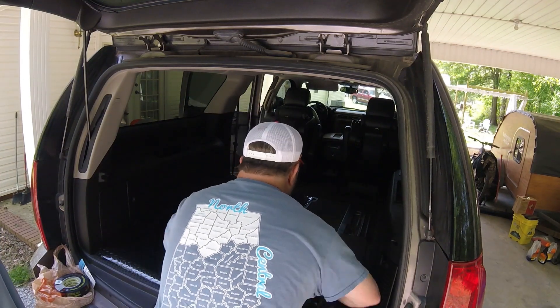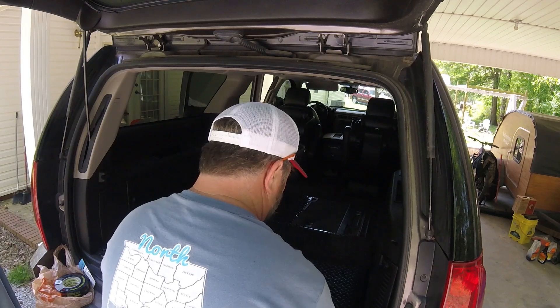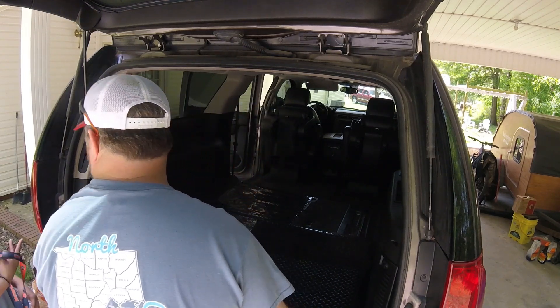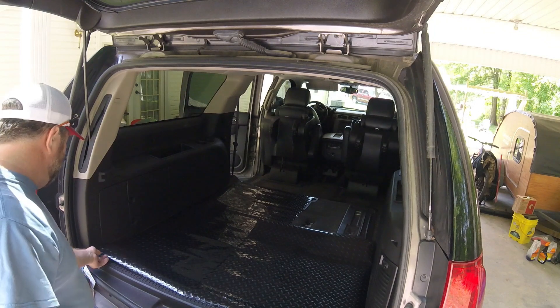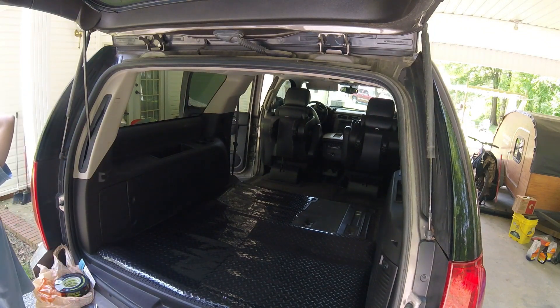I'm making us a protective mat to keep me from getting in trouble when I put my muddy, nasty mountain bikes in there. Good idea.